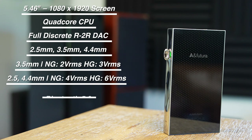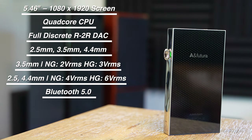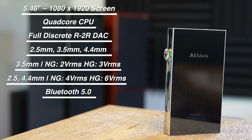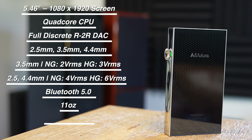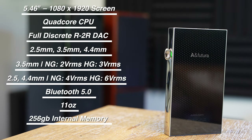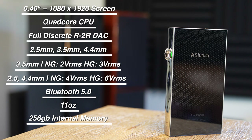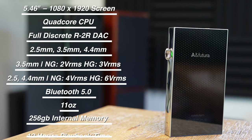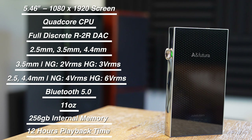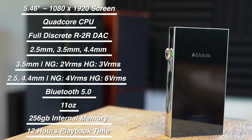The SE300 supports Bluetooth 5.0 with the standard set of codecs, including AAC, AptX HD, and LDAC. Weight comes in at about 11 ounces, it has 256 gigabytes of built-in memory, and supports microSD cards up to one terabyte. The battery is a 5050 mAh 3.8V lithium polymer battery with an estimated playback time of about 12 hours.